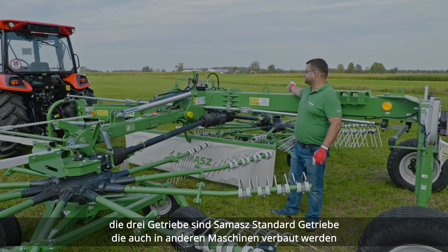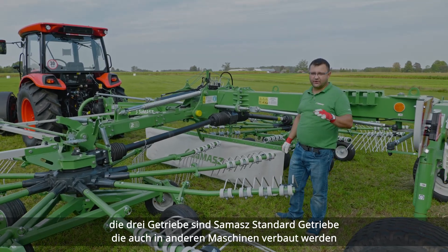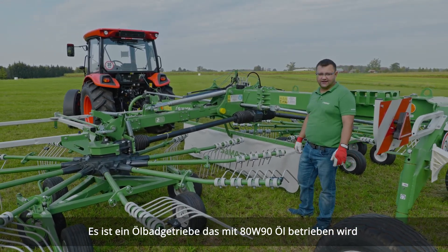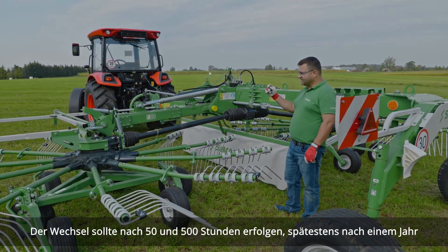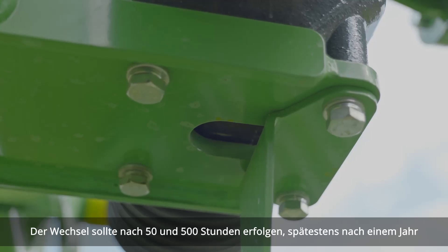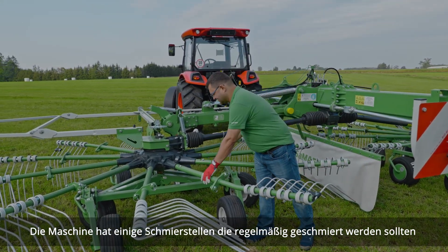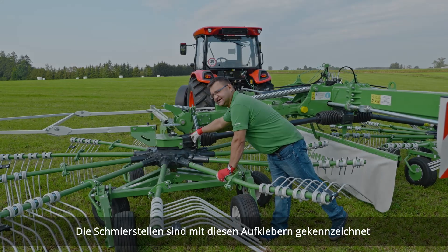The three gearboxes we have here are a standard type that Samash uses in its equipment — an oil-operating gearbox. The oil used for this application is 80W-90. It should be changed after the first 50 hours, then after every 500 hours, or at least once a year. Remember that this machine has a lot of grease points, and greasing is really important. Grease points are marked with the decal here.